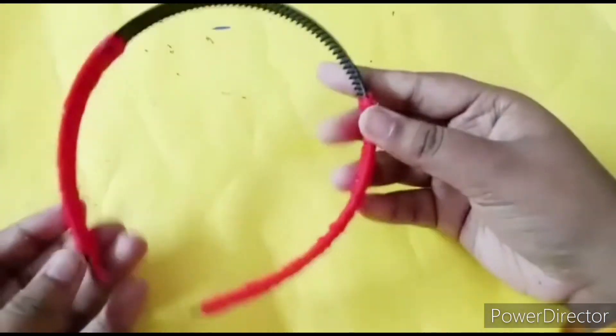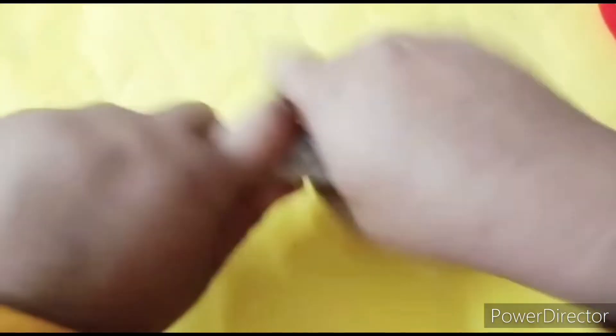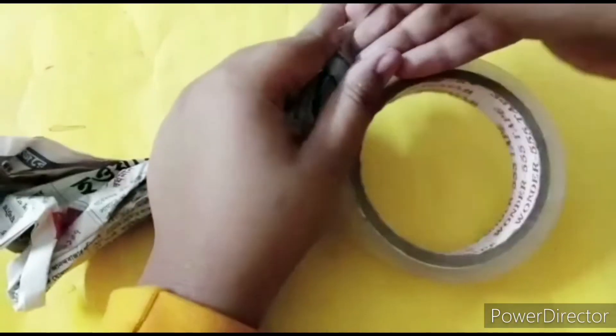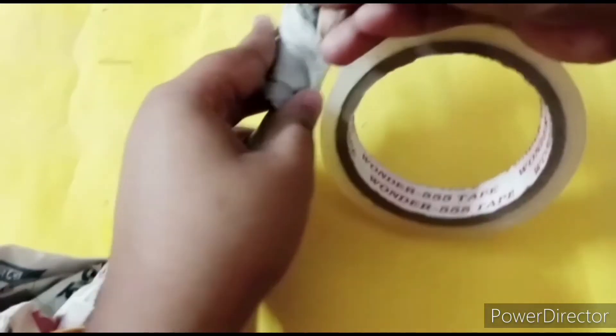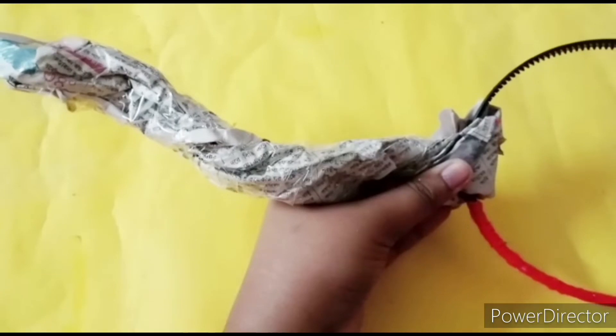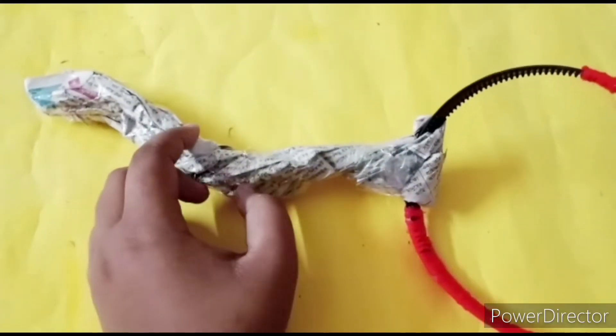Now let's make the antlers or the horns. For that I'll be using newspaper and I'm twisting it. I'll be using sellotape to secure it so that it becomes much stronger and looks more beautiful and decent. I'm going to use this kind of broad sellotape because you will have a much stronger base for that. Just roll and wrap it up — as you can see I've made one horn now.